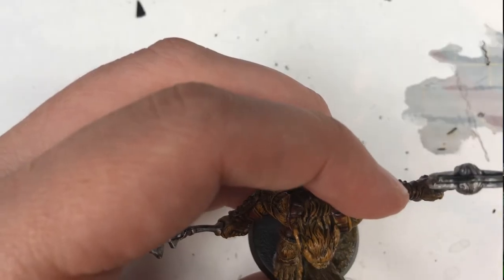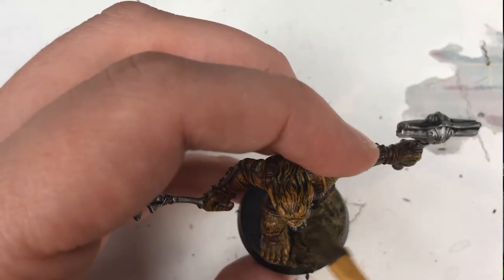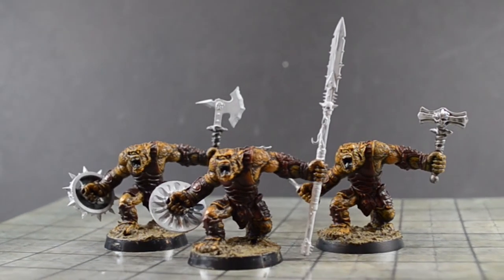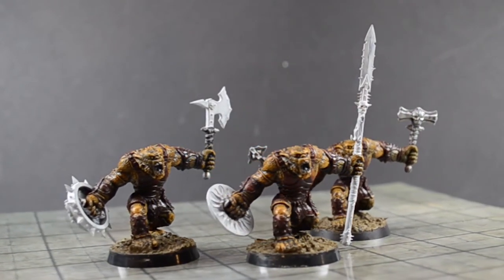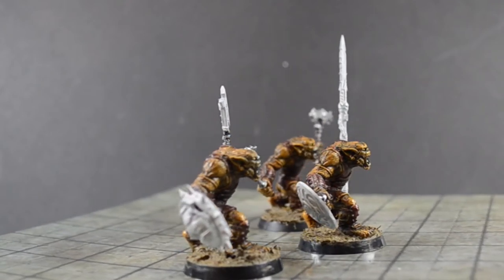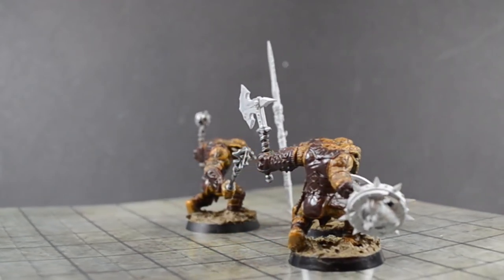For the last part of the model assembly process, I based these guys with Vallejo Basing Medium. This helps bind their feet into the new base, acts as another way to secure them, and blends the whole model together. Here's how our bugbears look at this point. Before painting, you'll want to lay down a solid coat of matte varnish — I find the model paint I use doesn't stick to the pre-painted plastic well, and your paints and washes won't behave correctly without it. A nice layer of matte varnish works as a clear primer and really helps you get better results.